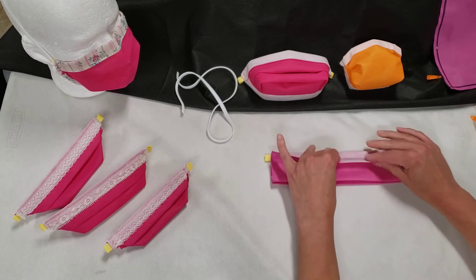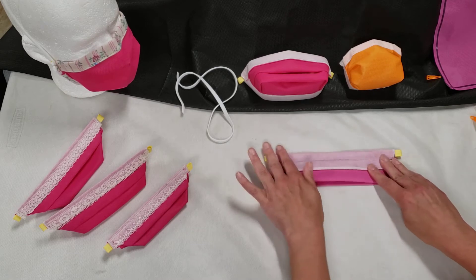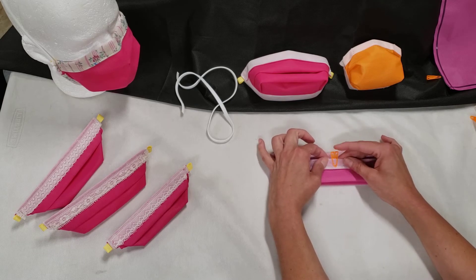After that, we take that edge, we fold it up and turn down three-quarters of an inch of it, and that will create the trim along the bottom edge of the mask.